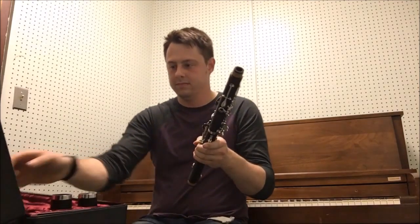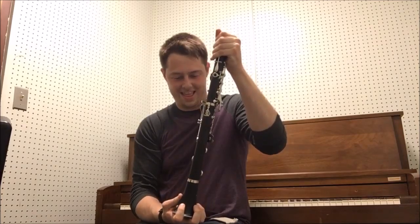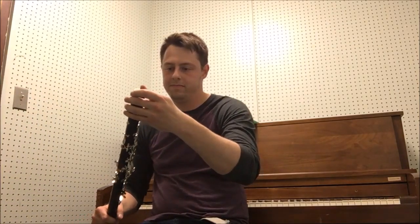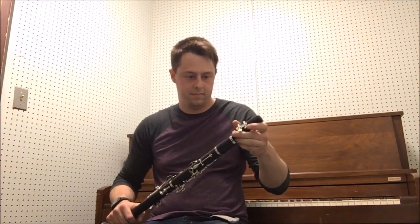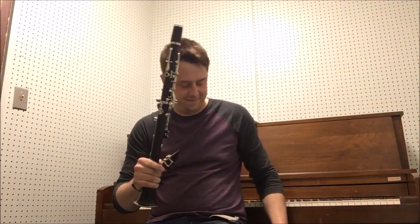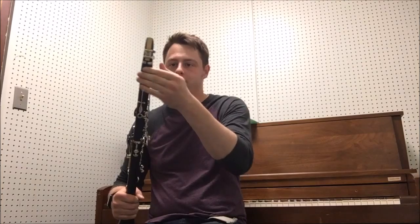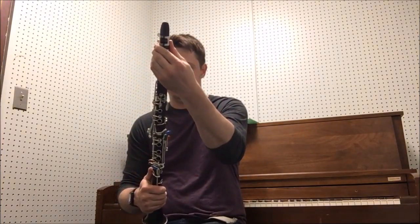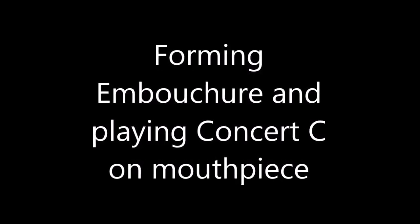Take the bell out and attach it to the bottom joint. And then the barrel — yeah, that one. Then put the mouthpiece on; you can take the cap off to put it on. Make sure it's aligned with that thumb key in the back.